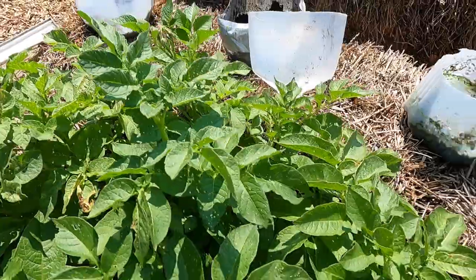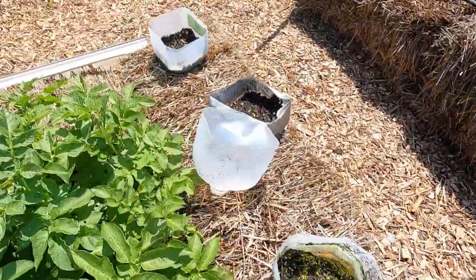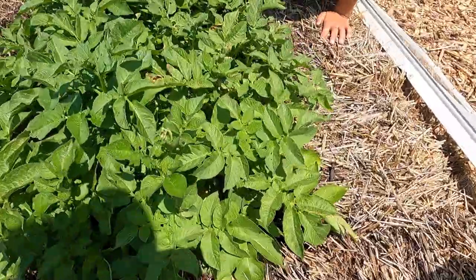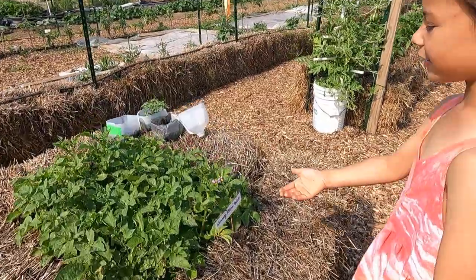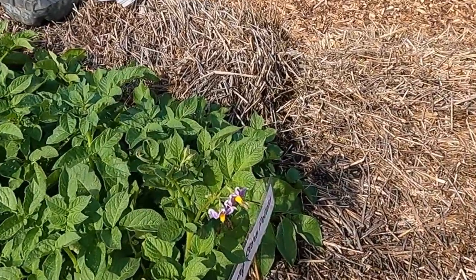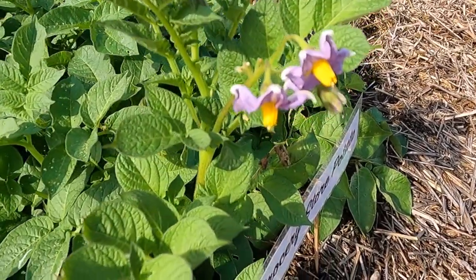The straw bale cold frame was pretty awesome because it meant I could put my potatoes out a month earlier than I normally would. And by mid-summer they were a foot taller than the other group in my experiments. Look at these pretty potato flowers! Did you know that potatoes make pretty flowers? I didn't!